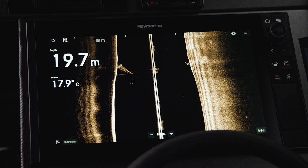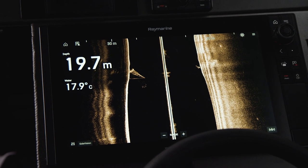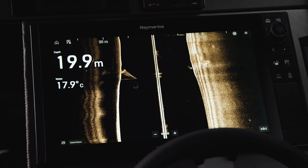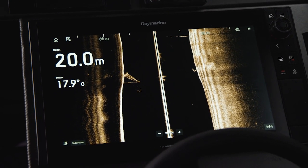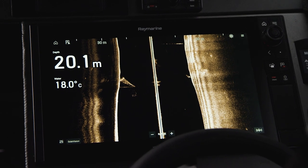Passing over this same mark, we can now see that the sunken yacht is out to the side of our boat. If we didn't pass directly over the yacht, we wouldn't see it at all using traditional sonar and down vision.